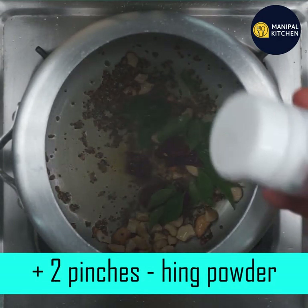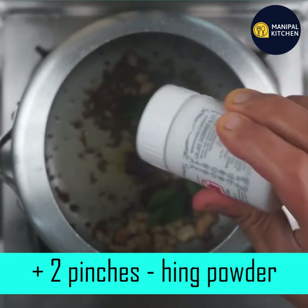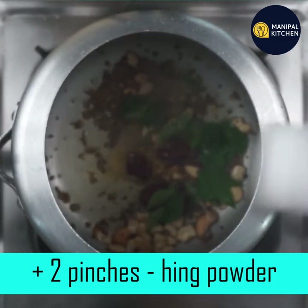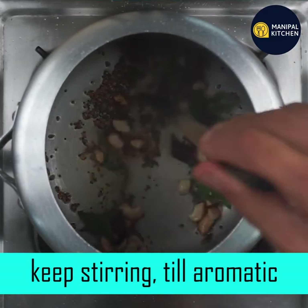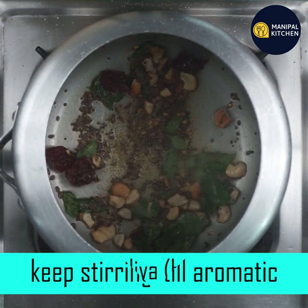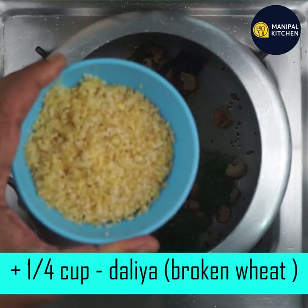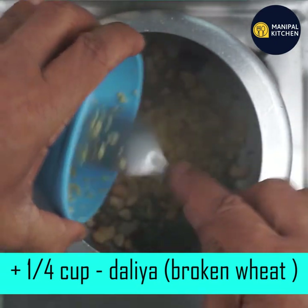Now let's mix it with a pinch of ginger. Mix it all together. Let's cook it for 10 minutes. Add 1 tablespoon of broken wheat.